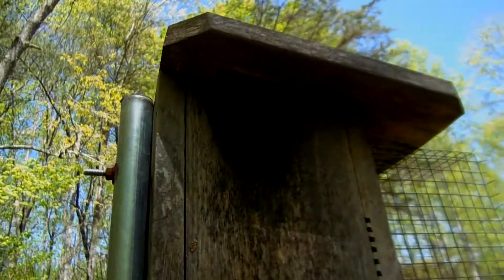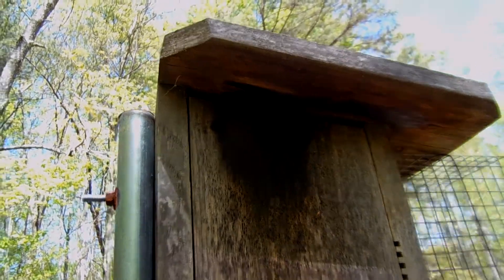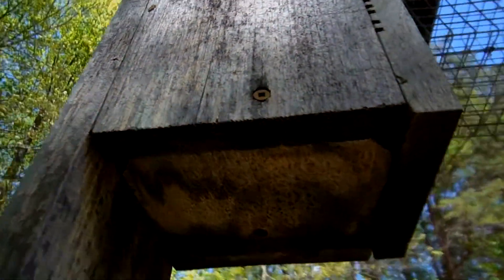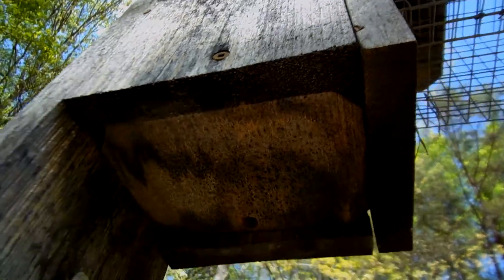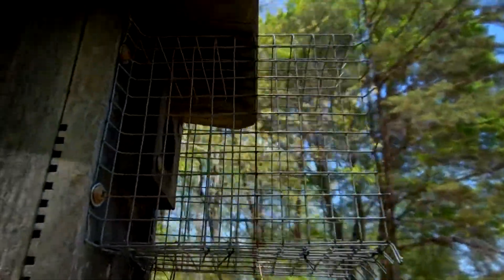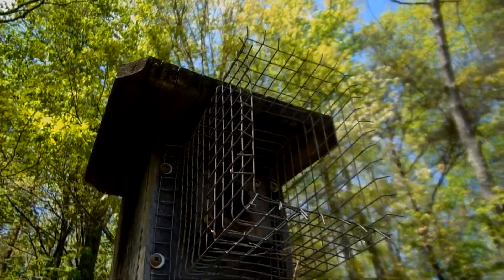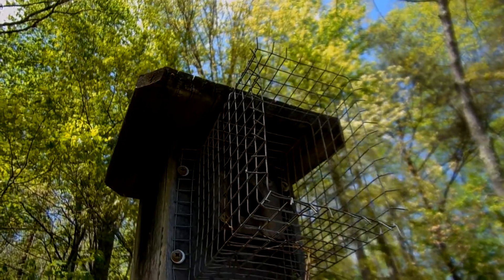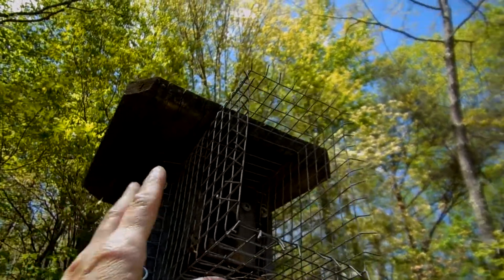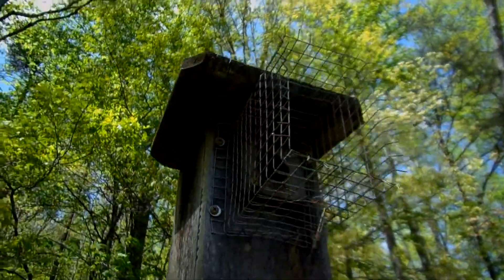The ventilation consists of two slats on the two side panels. It does have drainage. There's the original Noel Guard, which is made from galvanized hardware cloth — one-half inch — very sturdy, and difficult for a raccoon to bend.